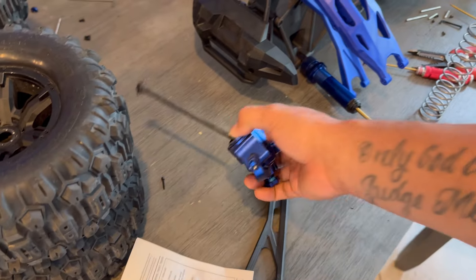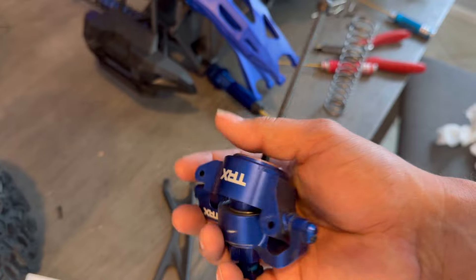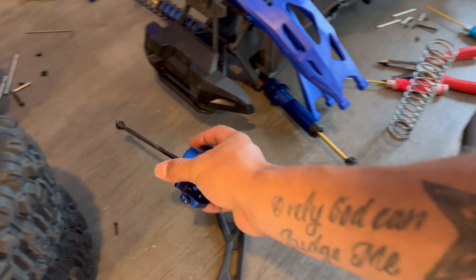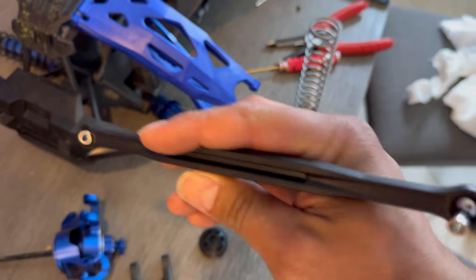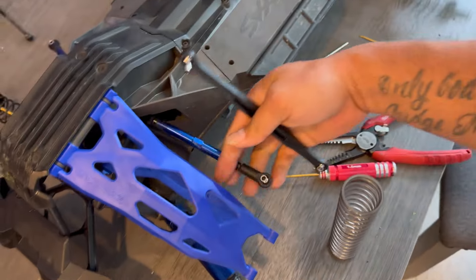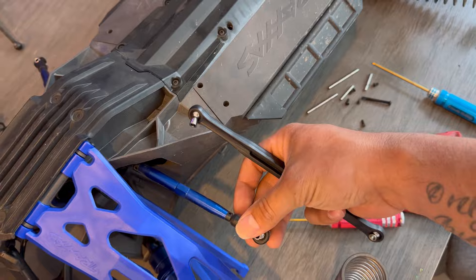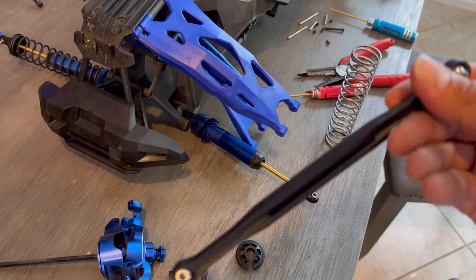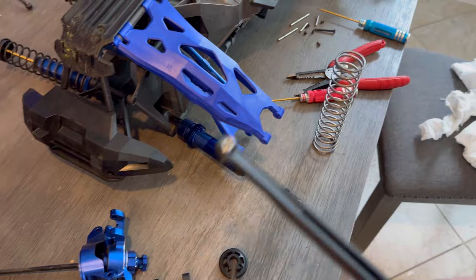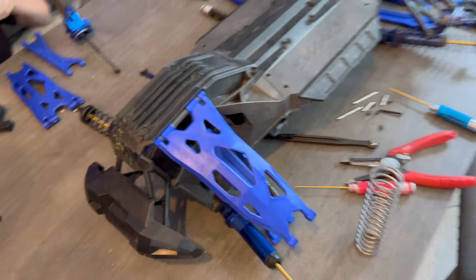Definitely do the springs — don't cheap out on that. This is why I like the ultimate kit; look at these pieces, they are awesome. The only downside so far is this piece is plastic and the originals are aluminum, so I'm going to see if I can find a full aluminum version. But for now we're throwing these on there and making it work.